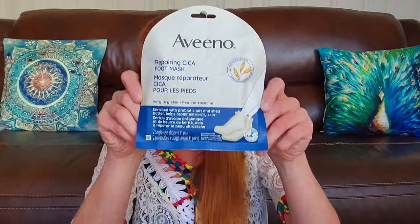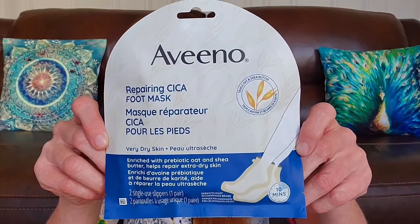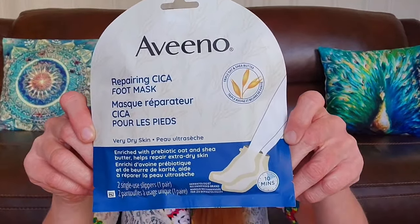I finally broke down and bought this — it's the Aveeno Repairing Foot Mask for very dry skin. My hands and feet are so dry this time of year, and this has been floating around in Dollarama for a while. I finally picked that up for $4.75 — looking forward to trying that and getting rid of some of the heel crust.